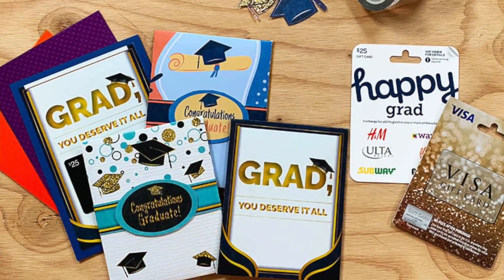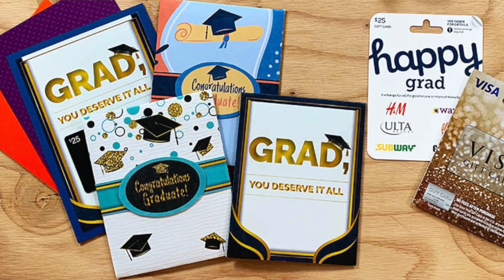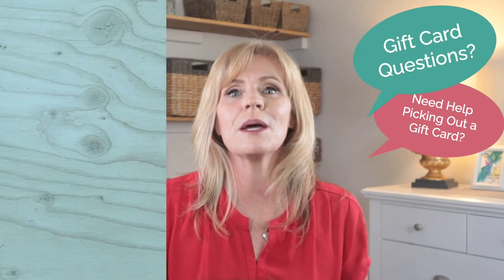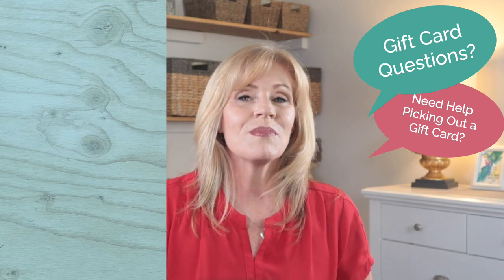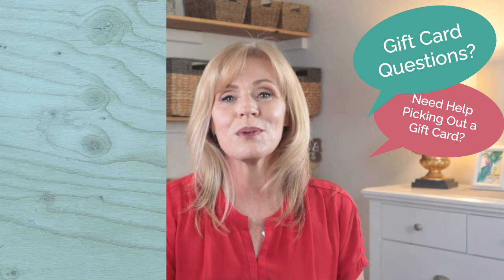There are several printable gift card holders at giftcards.com, so go to the blog and look for free prints — I'll link to that in the show notes too. Watch the next video if you need help picking out the best gift cards for graduates of all ages, including college kids, high schoolers, middle schoolers, and more. I have more printable gift card holders in the works, so subscribe to this channel if you want to learn how to make gift cards more personal. Happy gift carding and thanks for watching!